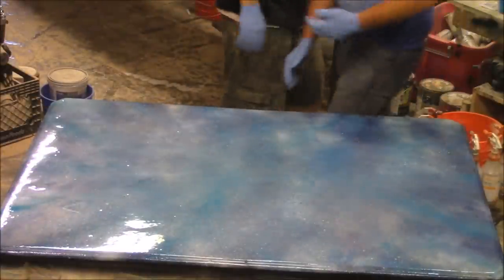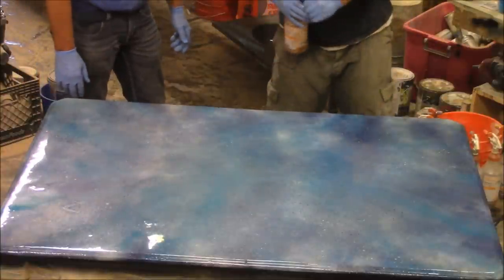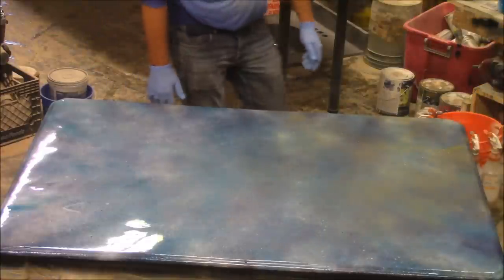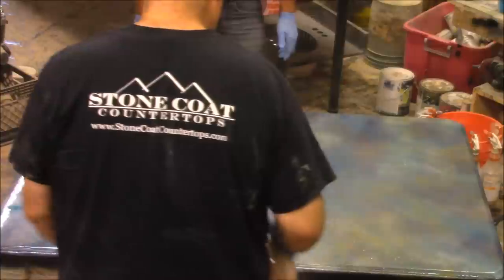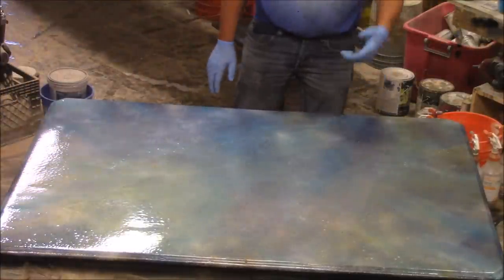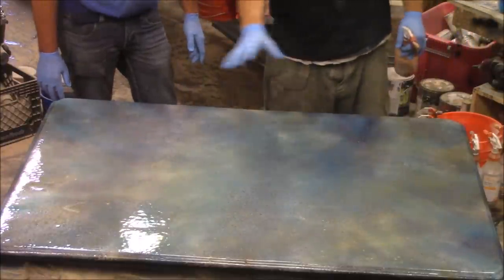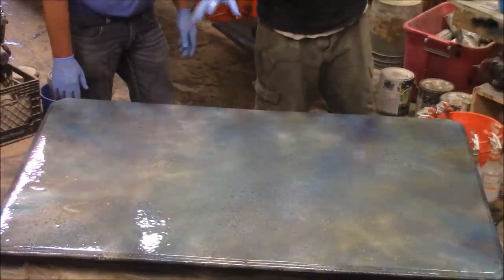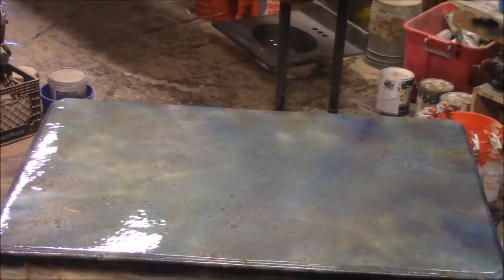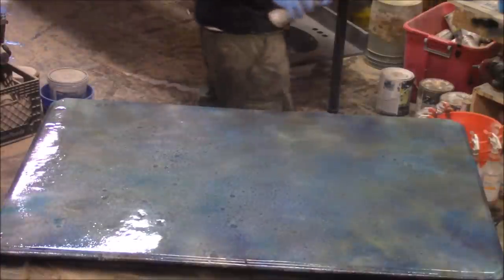Now we're going to hit it with some alcohol. I'm taking some gold — really shake it up — watch what this does. You'll see it start to move some of that paint and make a really neat reaction. Look at how it starts to take and separate all those colors because of the alcohol — it's reacting with that paint. All these things work in conjunction with our products. But let's fog a little more spray paint over that to give it a little more depth: lagoon, navy, then finish with white.